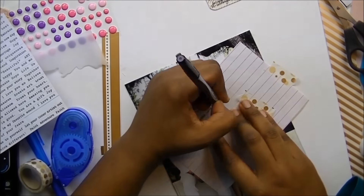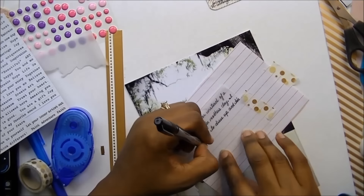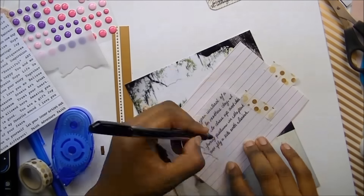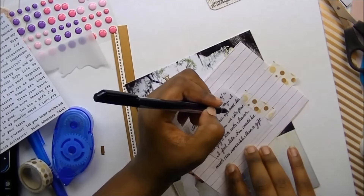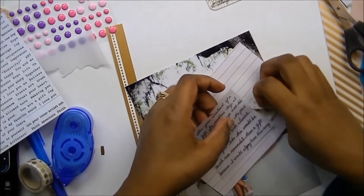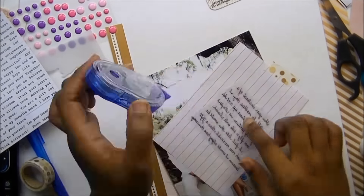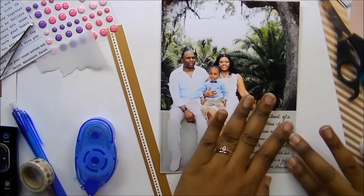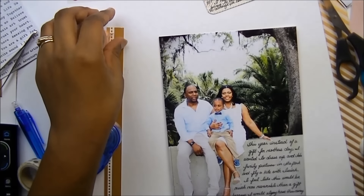I'm getting used to trying to fit my handwriting in tight spaces. My journaling says that instead of a gift I wanted to go to the park, take pictures, fly kites — just have a very simple Mother's Day. My journaling is all nice and straight, and I'm only putting glue around the edges because this tape runner doesn't dry quite clear — it has like a blue tinge to it if you look very closely. I'm kind of confused again as to how to embellish this.